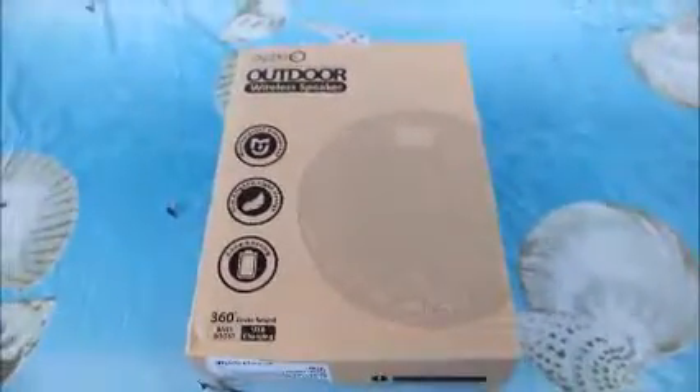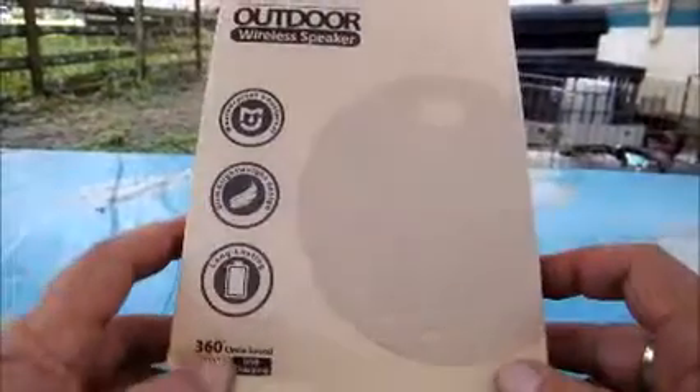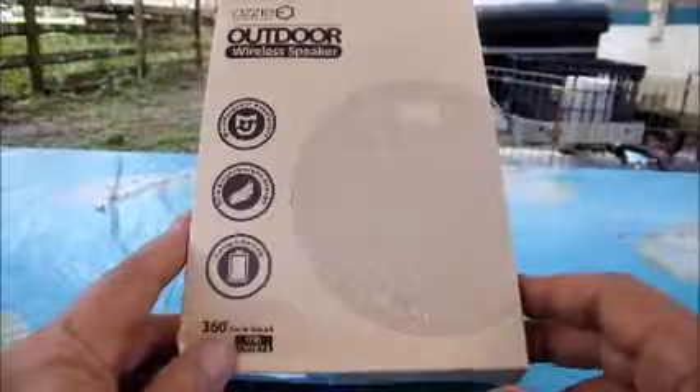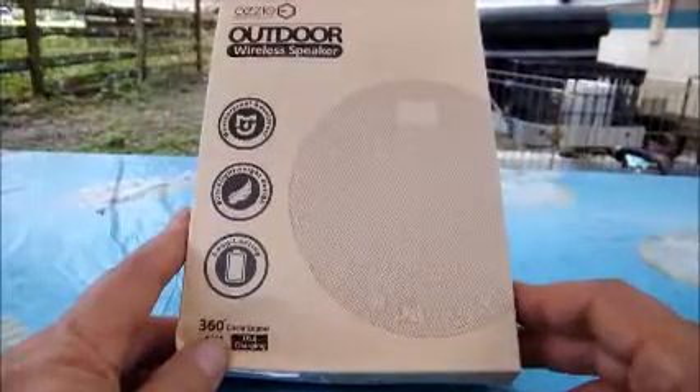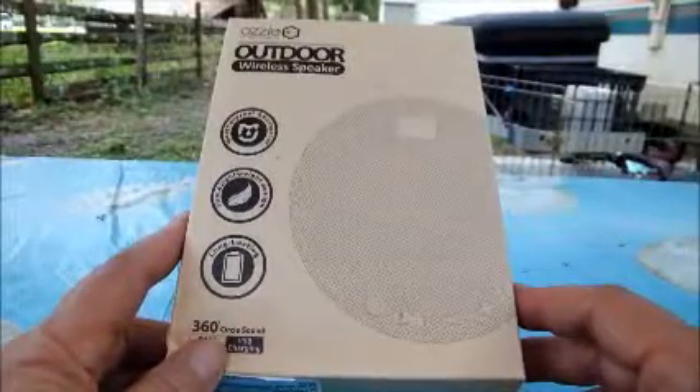This is for an Aussie Outdoor Wireless speaker. It works on Bluetooth, it works 360 degrees. It has a lithium-ion battery in it — you just recharge it and you have music for five hours. It'll work with your phone, it'll work with your MP3 player, and it'll work with a tiny little card.